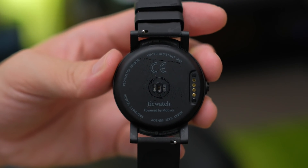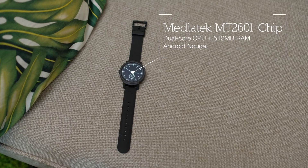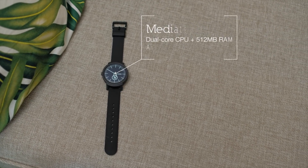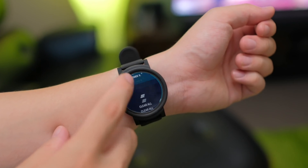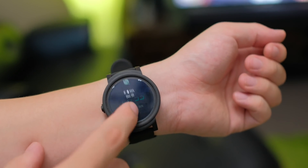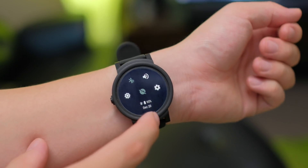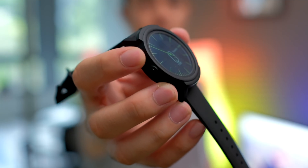It does omit NFC and cellular connectivity, which is a shame and quite disappointing. But I think for most people and at this price point, it's not that big of a compromise to make. Powering it all is a MediaTek dual-core CPU and 512 megabytes of RAM. Pair these specs with a pretty bare-bones rendition of Android Wear and you've got an experience that is extremely smooth and fast. Animations and navigating the UI is buttery smooth and there really wasn't any noticeable lag. That being said, 99% of the interactions you're going to be making with this watch will be via its touchscreen, which means it's going to turn into a fingerprint magnet.